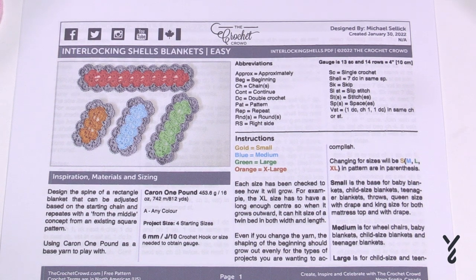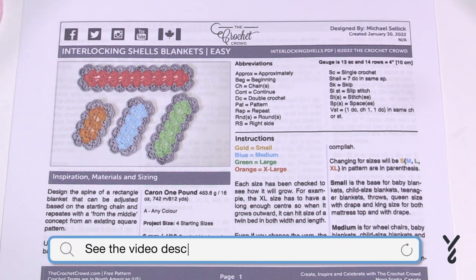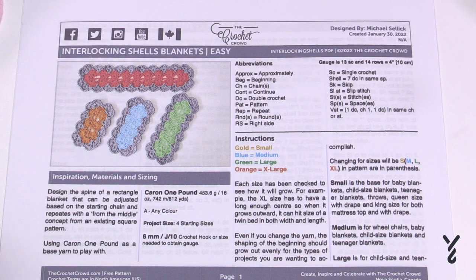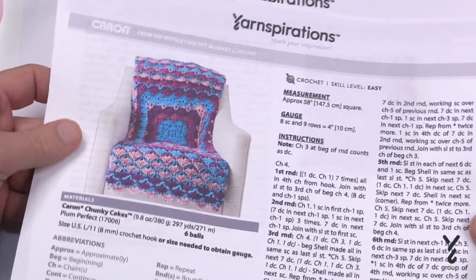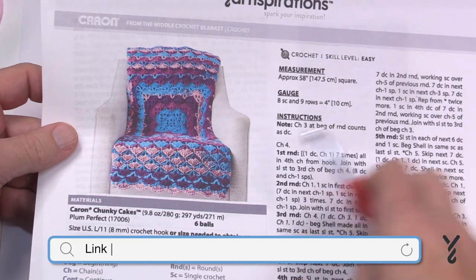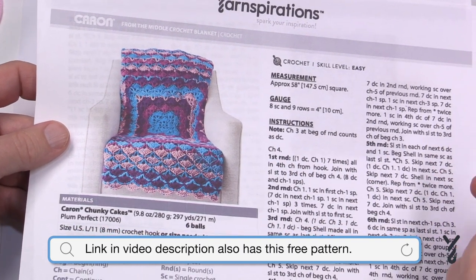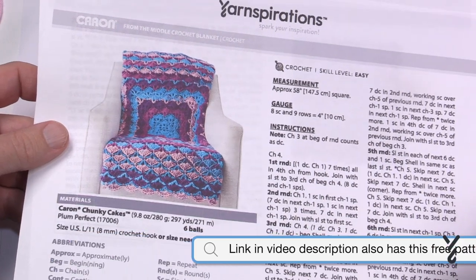Welcome back to The Crochet Crowd as well as my friends over at yarnspirations.com. Today we have the Interlocking Shells Blanket. I had a pattern that kept getting requested from yarnspirations.com — we taught it starting from the middle using a shell concept, starting as a square. I've seen several comments from people wanting to do it as a rectangle.